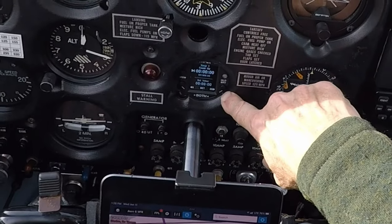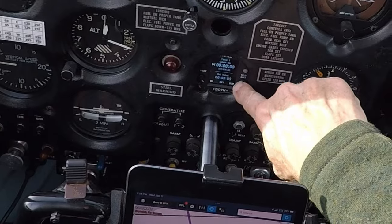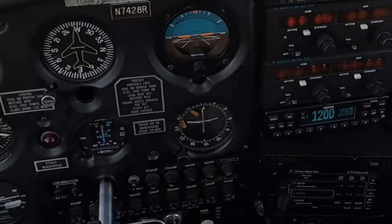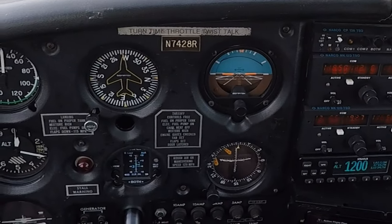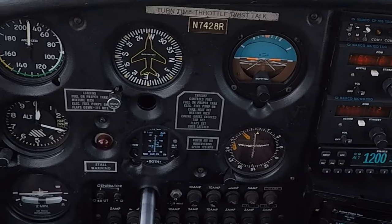That's the count-up timer. You can cycle through the second view below — also a count-up timer. These are the parameters. This graph allows you to set your limits for G-load and angle of attack. I set my angle of attack warning to take place at 17 degrees angle of attack.